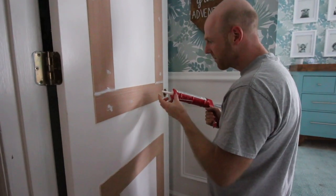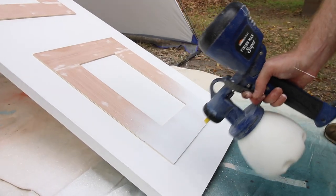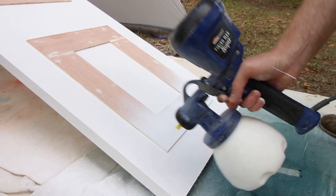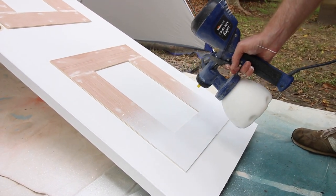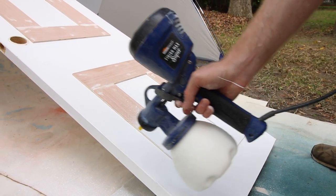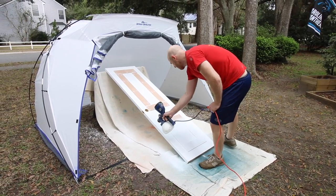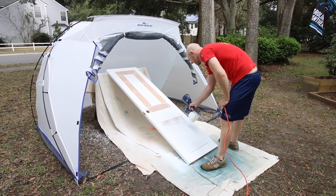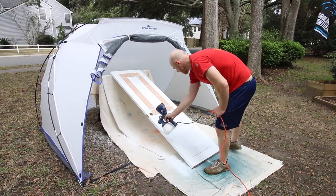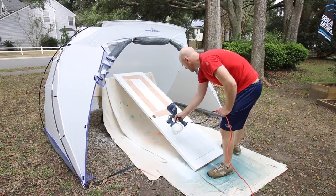Apply paintable caulk to all the nail holes and seams. Once it's dry, sand it so it's very smooth and wipe clean. The next step is to paint your doors. We used an off-the-shelf white paint in a satin finish, but you could use any paint, any color that you prefer. You could paint with a small foam roller, but since we were doing eight doors, we took them outside and sprayed them with our paint sprayer — it made it a lot faster and easier to do a ton at once.